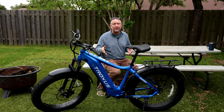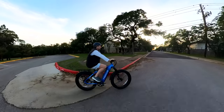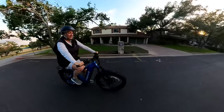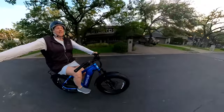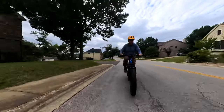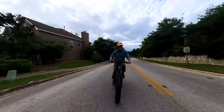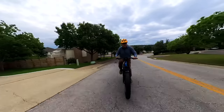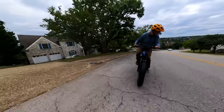This bike is street legal and treated as a bicycle because it's pedal assist. If a bike has only throttle and no pedals, it could be considered a scooter, requiring a permit, license, or registration, and might not be legal everywhere bicycles are. I like that this clearly looks like a bicycle, so riding in the bike lane nobody thinks anything of it. Keep that in mind when looking at e-bikes — check local laws and get one that's actually considered a bicycle.